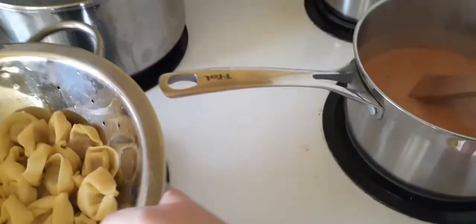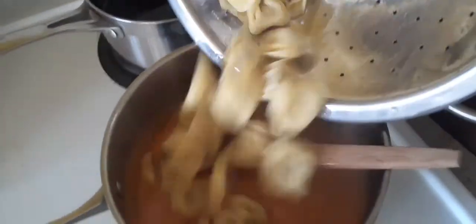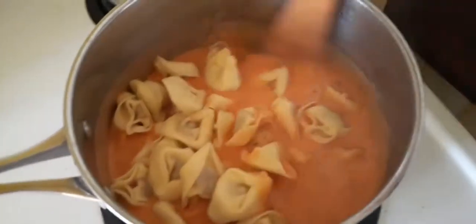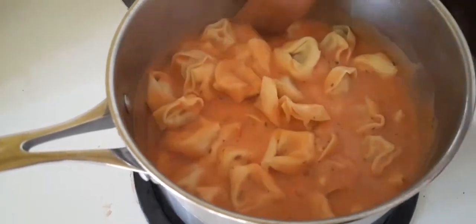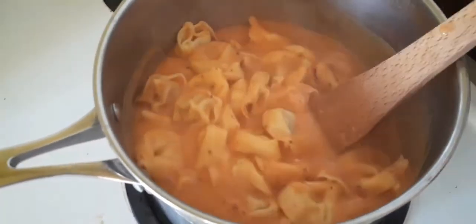Pwede na natin ilagay ang ating drained pasta. There you go! Napakasimple gawin guys. After nyan, luto na — you can serve it now. It's gonna be yummy pasta!